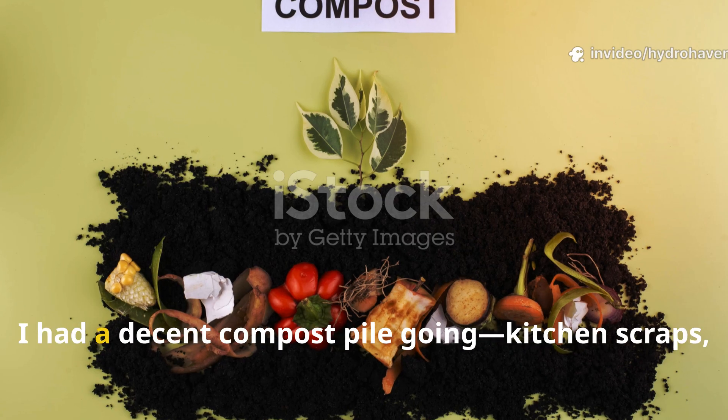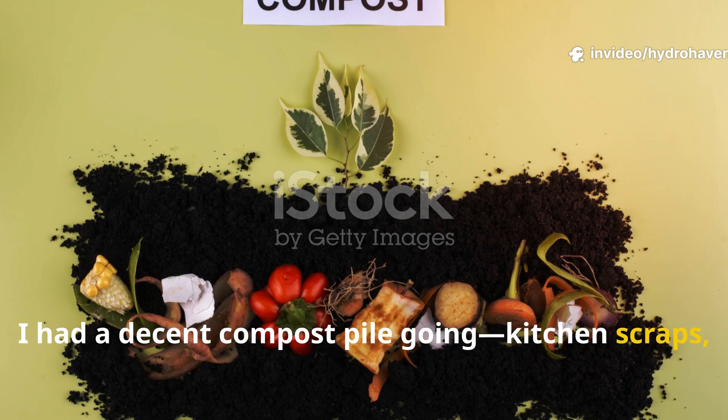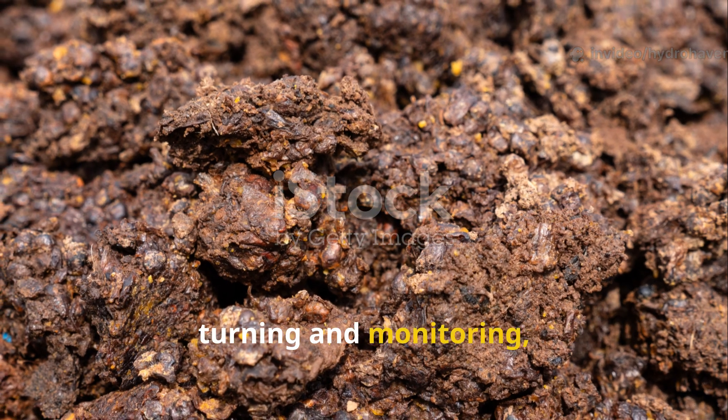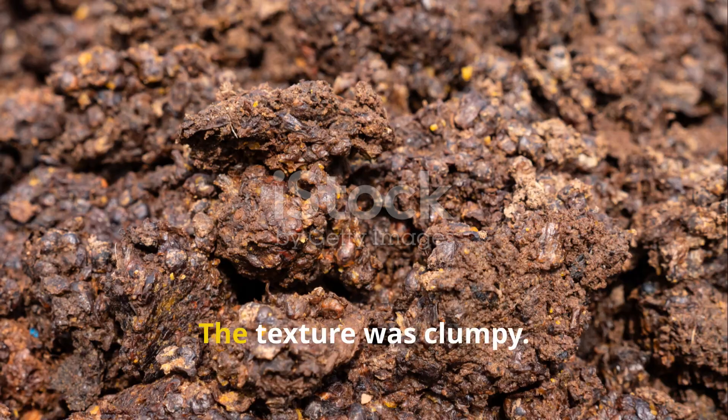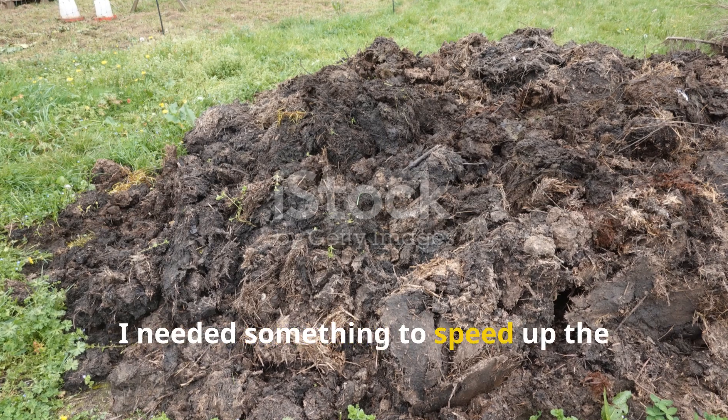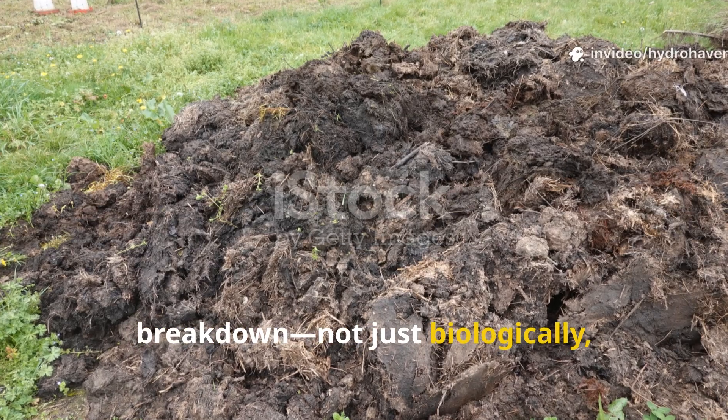That was my situation last spring. I had a decent compost pile going — kitchen scraps, leaves, grass clippings — but after eight weeks of turning and monitoring, it still looked half done. The texture was clumpy, the smell wasn't quite right. I needed something to speed up the breakdown, not just biologically but nutritionally.